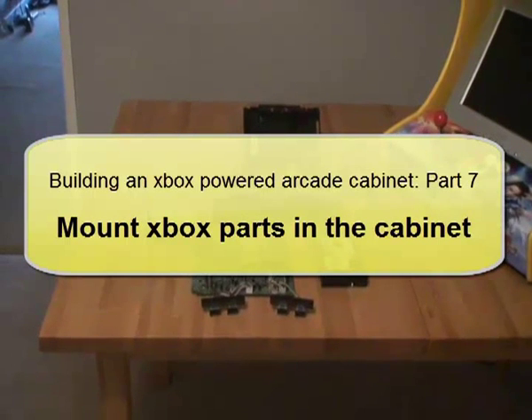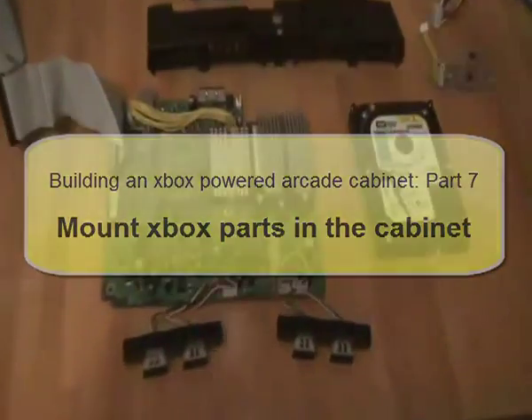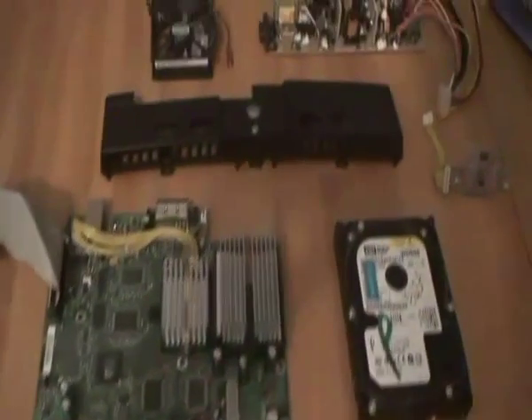Welcome to part 7 of my guide to building an Xbox powered arcade cabinet. If you remember back to part 1 we took the Xbox apart, now we are going to put those parts into this cabinet.